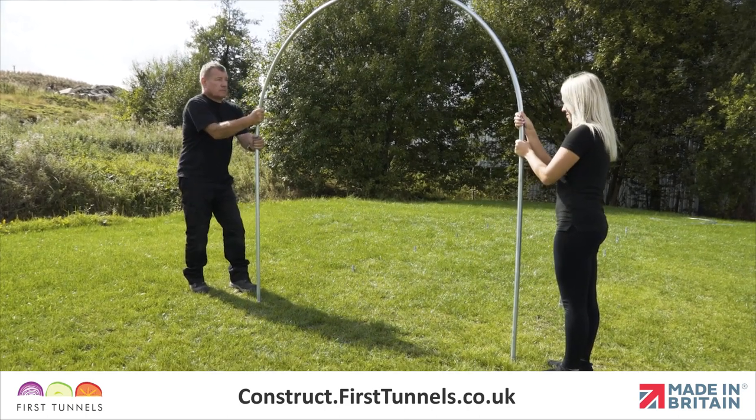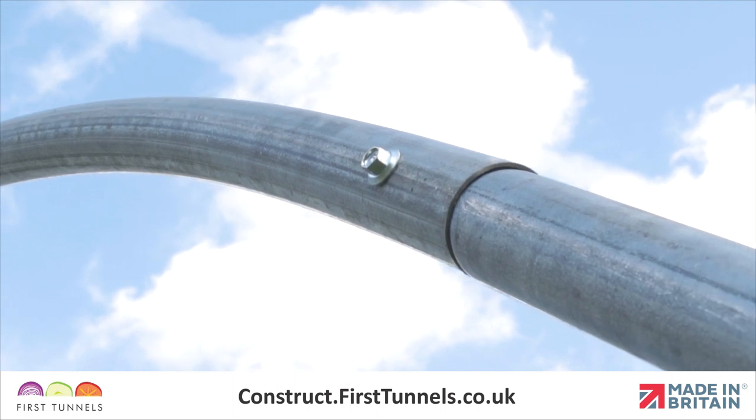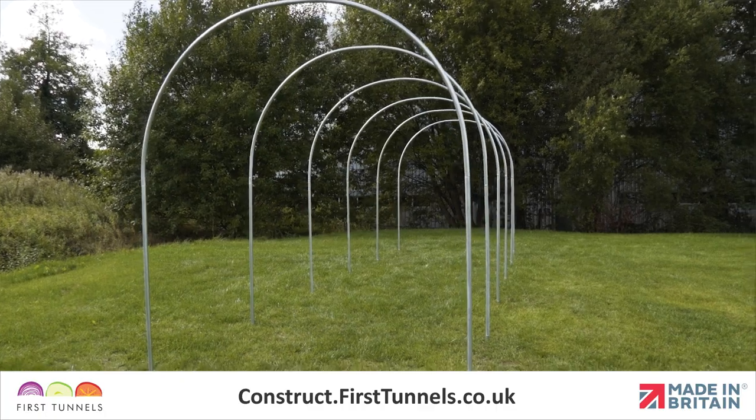Position an assembled hoop at one end of the structure, ensuring the screw heads are not externally facing. This will prevent damaging the polytunnel cover when fitted. Repeat the process for all hoops.